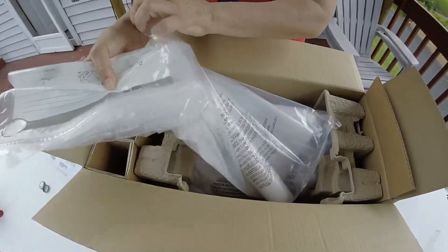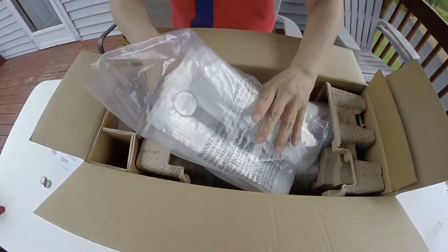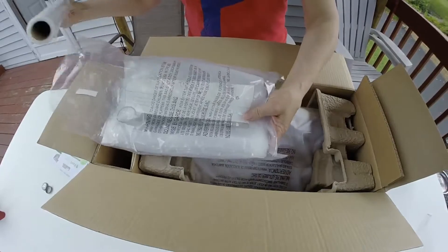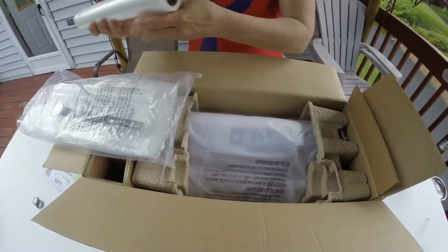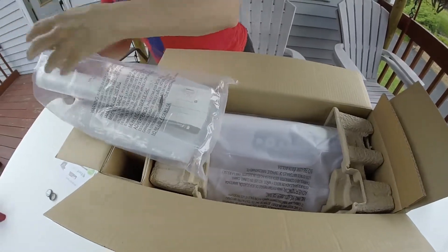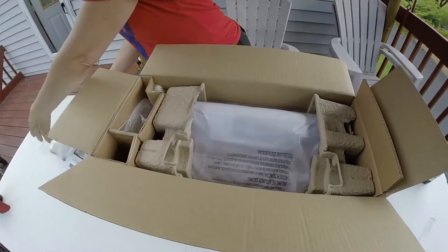Now with the rolls — with my old one, I had to cut each one individually and measure to see how much I needed. With this one, you just put it right into the machine and it cuts it right off for you.